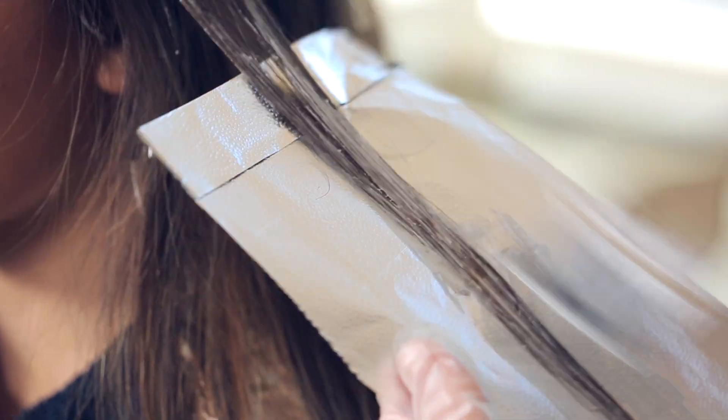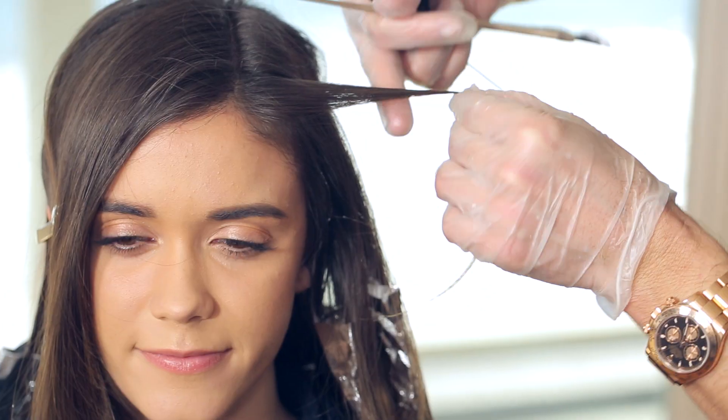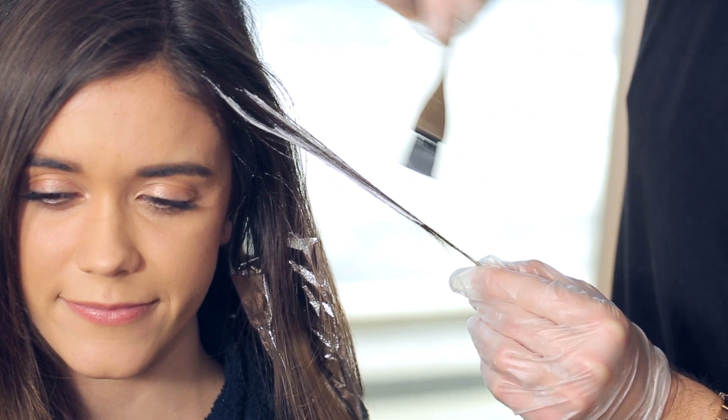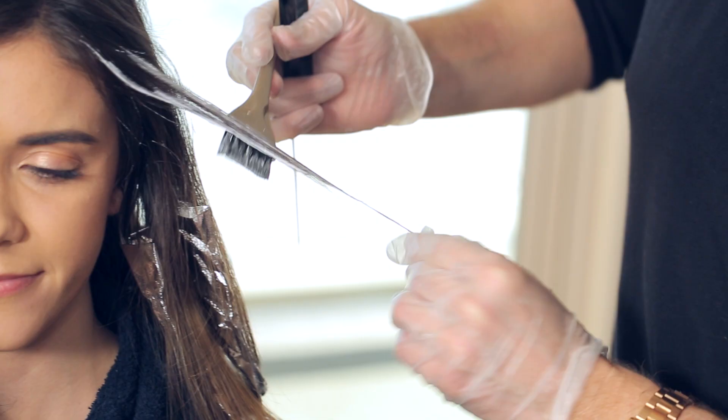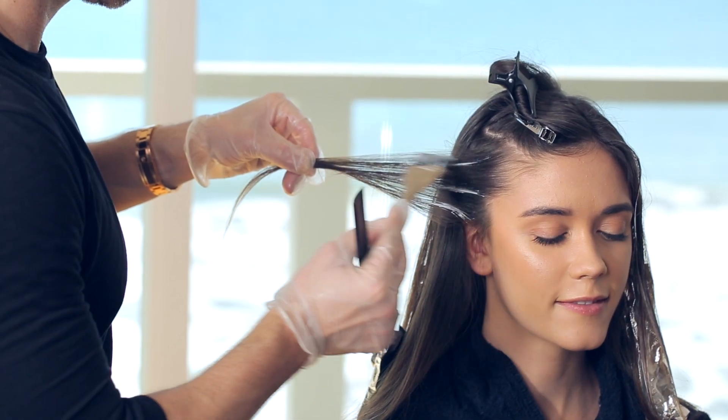Another tip: use a bigger brush on the bottom and a narrow brush towards the top. When working on the front hairline, take a vertical section and feather in the specific amount of brightness around the hairline using light strokes. Repeat the same process on the other side.